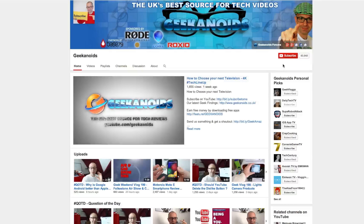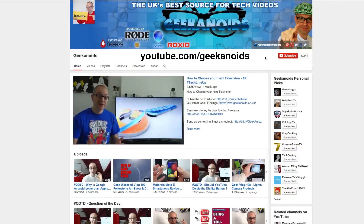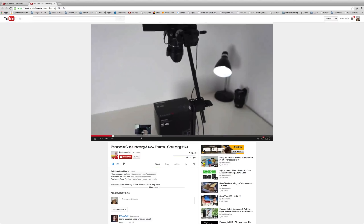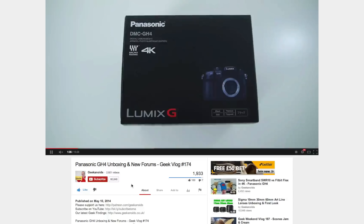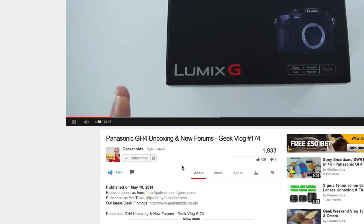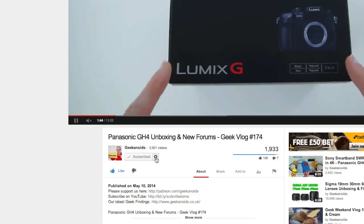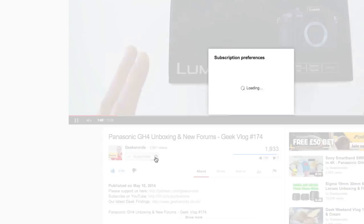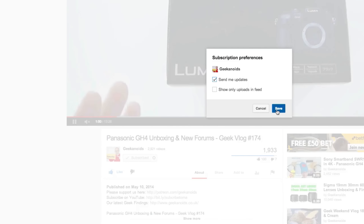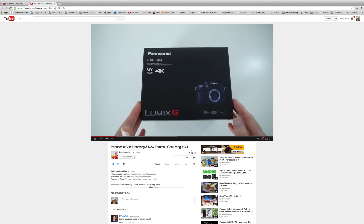If you'd like to subscribe to the channel, there are two places you can find the subscribe button: on the main channel page it's in the top right hand corner, and if you're on a video watch page you'll find it just underneath the video. Click subscribe, then click the little cog icon next to the subscribe button, put a tick in the send me updates box, and click save. Job done — thank you very much for watching, I'll see you next time.